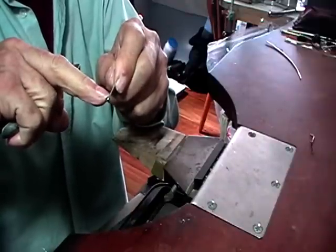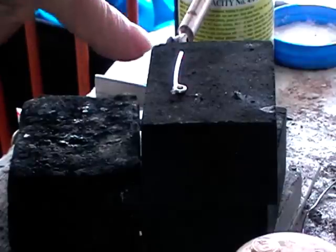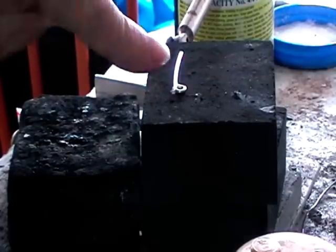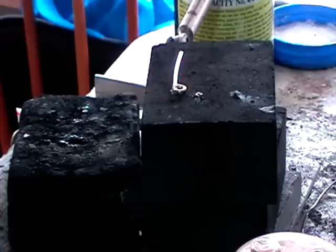Lay it on your charcoal block. One piece of hard solder — flux it first. When you place your solder on the spot, I usually place it with my flux brush because the solder needs flux on it too. If your solder oxidizes it makes it really difficult to solder. So I'm just slowly heating this up until the flux dries out. Once it dries out the solder won't move around anymore.